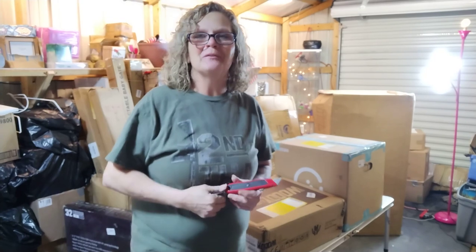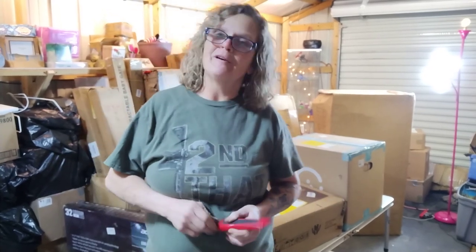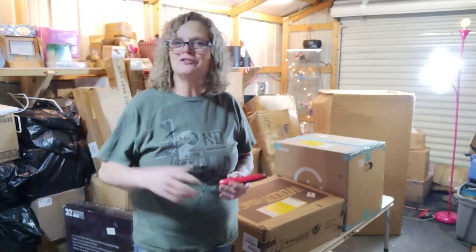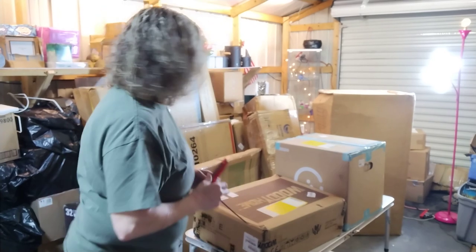Hey everybody, it's Don with Don's Liquidation. It's just gonna be me tonight. I'm just gonna do a quick rundown of a Walmart.com pallet that I got. It's not a real huge one, so it'll be a pretty quick video. I hope everybody enjoys it — here we go.